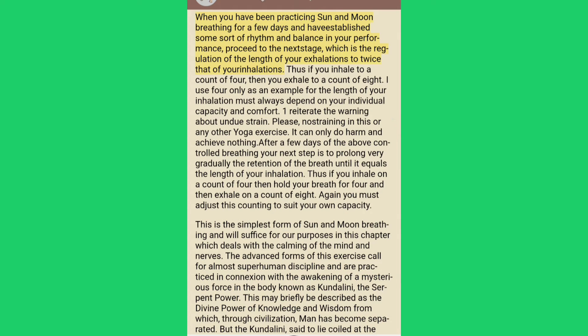When you have been practicing sun and moon breathing for a few days and have established some sort of rhythm and balance in your performance, proceed to the next stage, which is the regulation of the length of your exhalations to twice that of your inhalations. Thus if you inhale to a count of four, then you exhale to a count of eight. The length of your inhalation must always depend on your individual capacity and comfort.